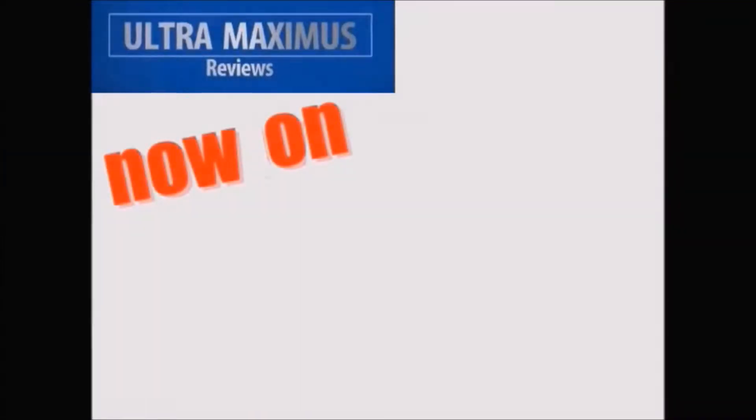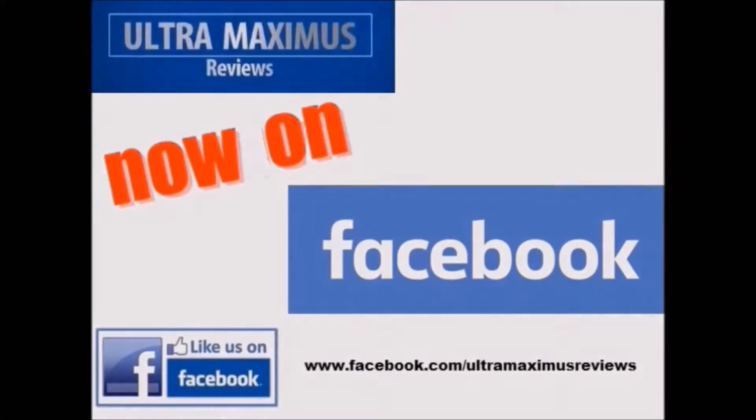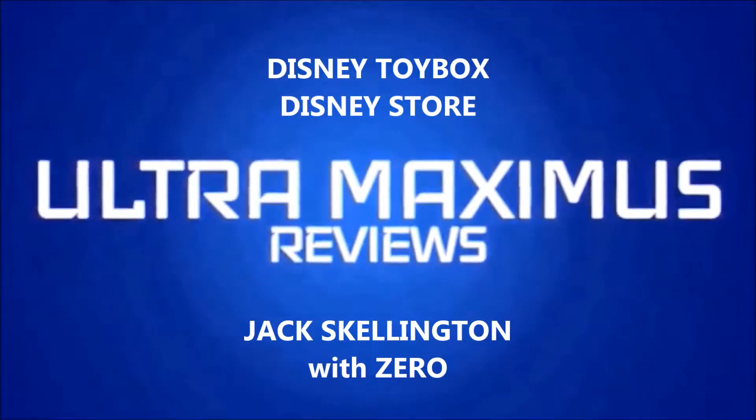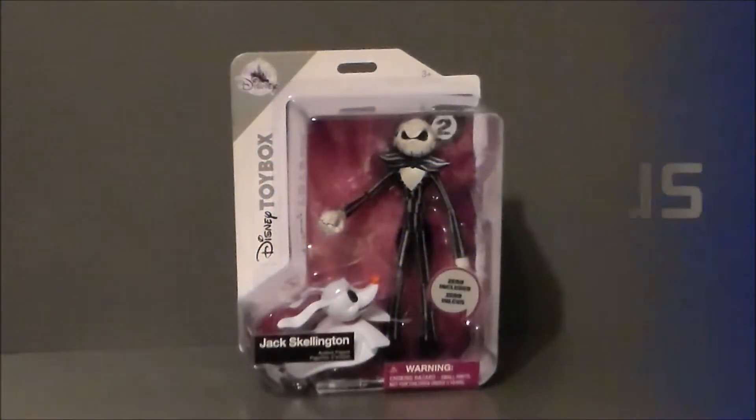Hey guys, now you can follow me on Facebook. Just go to facebook.com/ultramaximusreviews. Hello YouTube, Ultramaximus back with another pickup video.